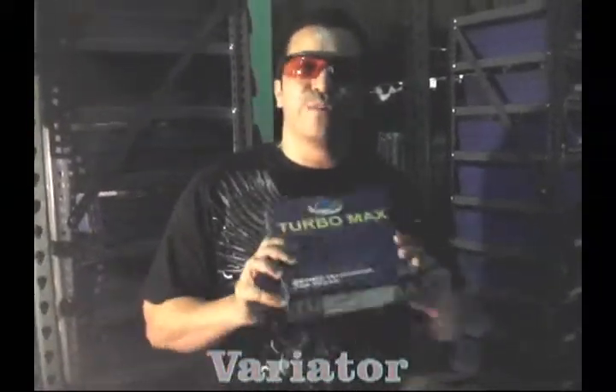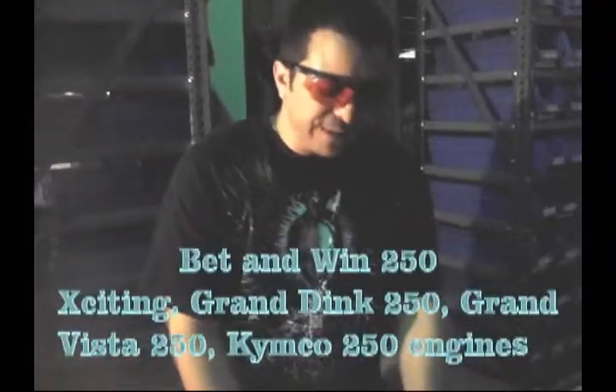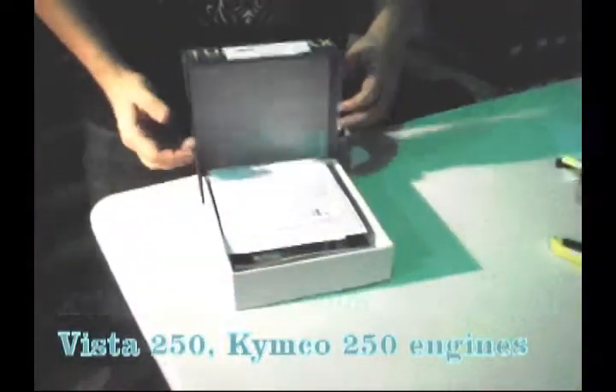They also make some great variators. You've seen some of our videos on the variators — these are designed specifically to work with the TK products. Let's take a look at one of our best-selling ones. This is for the Kymco lineup.